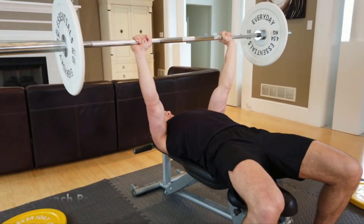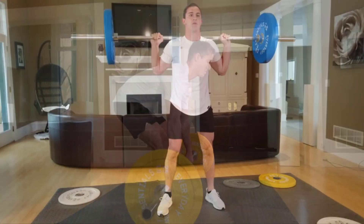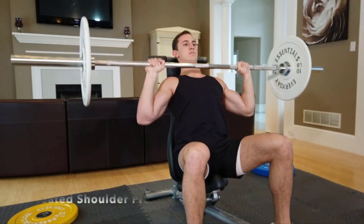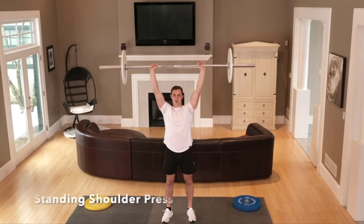Though the barbell options vary in size, they're all crafted from the same sturdy steel and chrome plated to ensure durability, and they're all capable of supporting 700 pounds of weight at a time. Each of the barbells also boasts multiple textured grip positions, allowing you to tackle different exercises with ease.